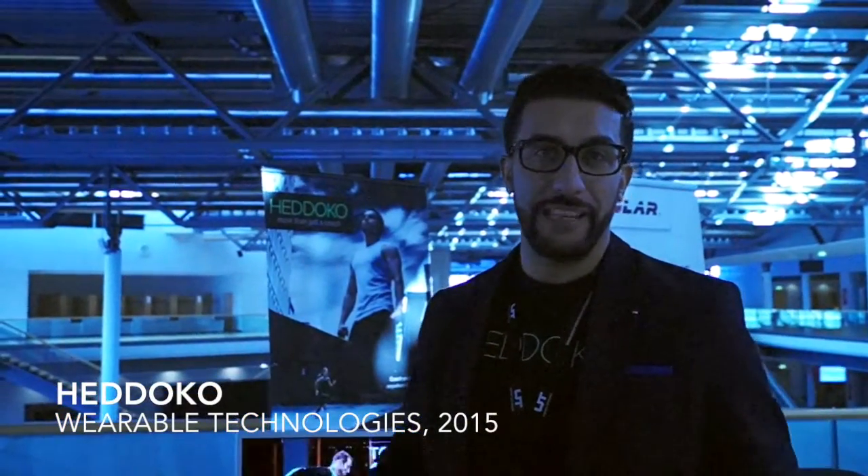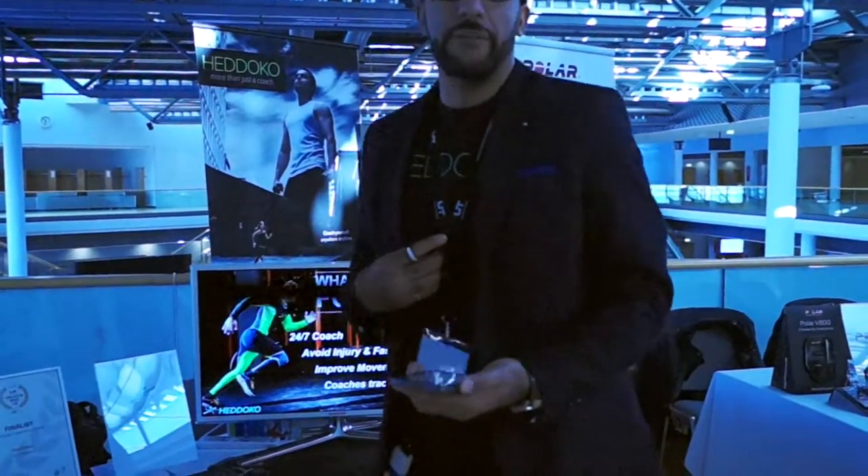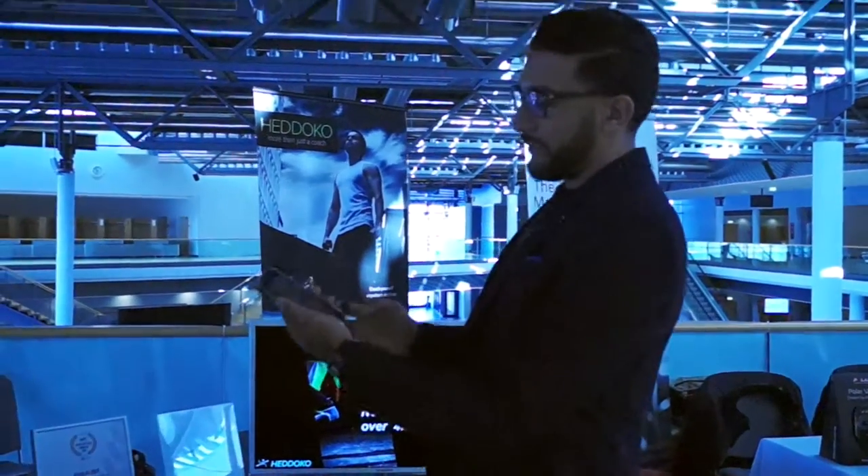I'm Mazen from Hedoco and what I'm going to show is our smart compression suit that captures the movement of the body for athletic performance tracking. I'm wearing it underneath my clothes to demonstrate that it is undergarments that you can wear and start the application.